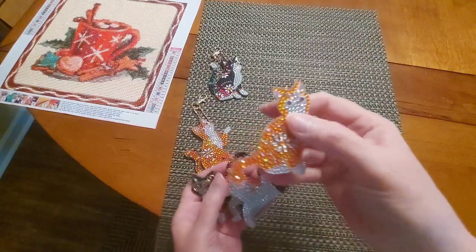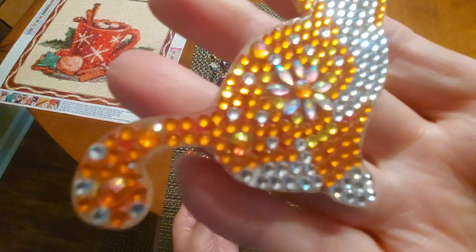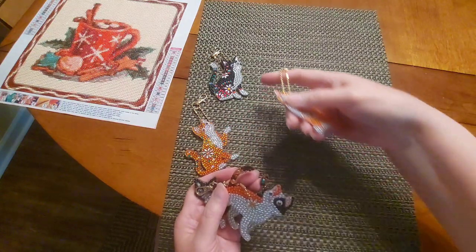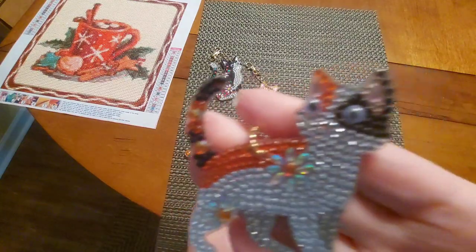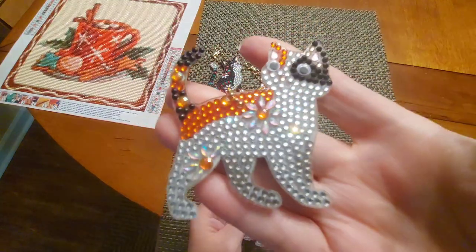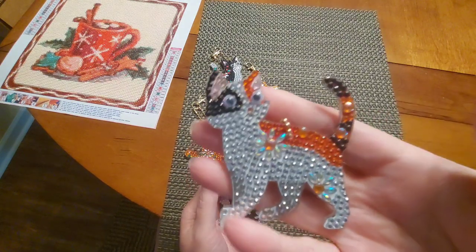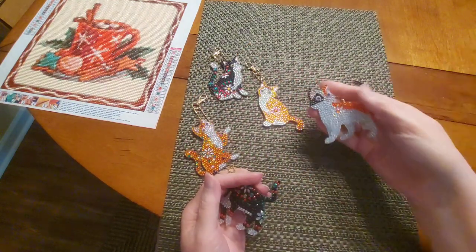Here's another orange one. Both sides of each little kit honestly did not take much time at all — very quick — and they turn out so pretty. That one is adorable. I love it — the face and the coloring on the back reminds me of a fox, so I think that's why I like it so much.